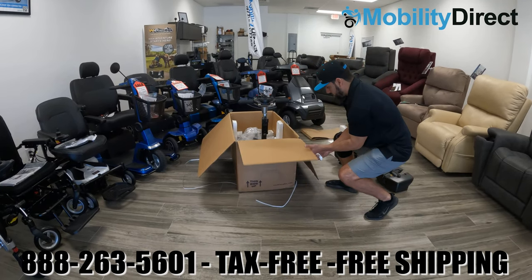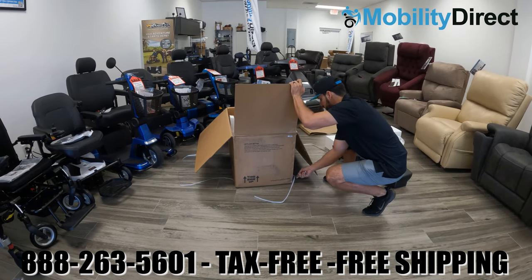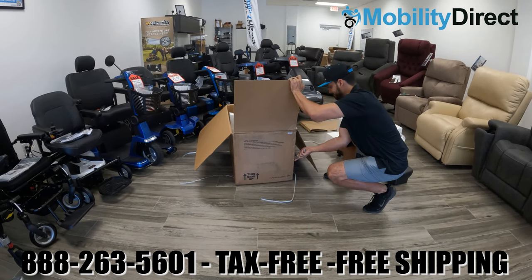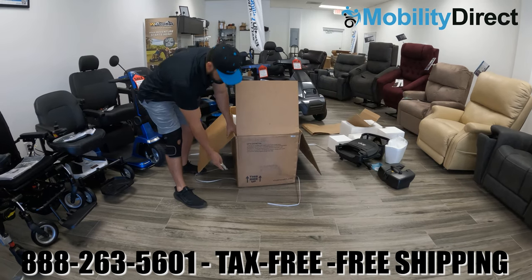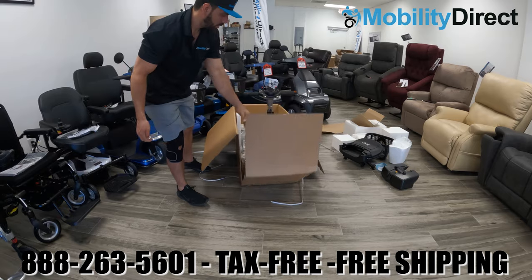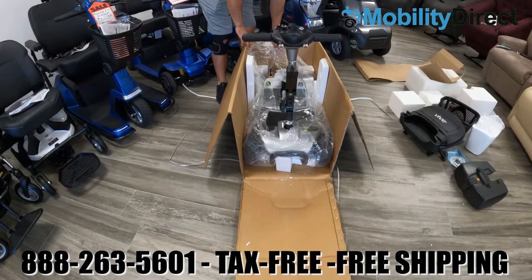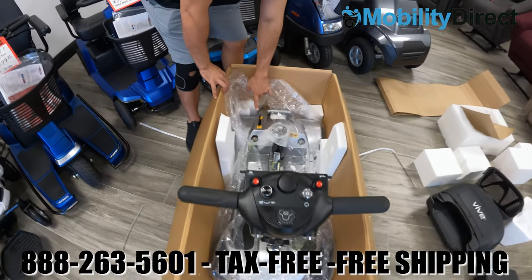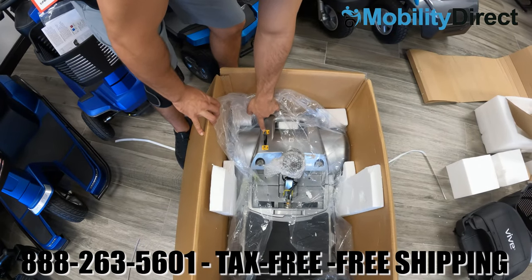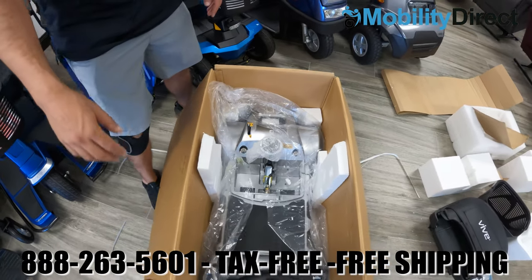The easiest way to take the mobility scooter out of the box is to cut the front part of the box out completely. Take something sharp and carefully cut along the sides — try not to cut the scooter itself. The front part of the box will just lay flat, and you can roll the scooter out. You will need to disengage the brakes, so grab that lever in the back right and push it forward.